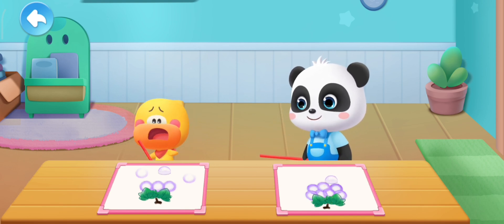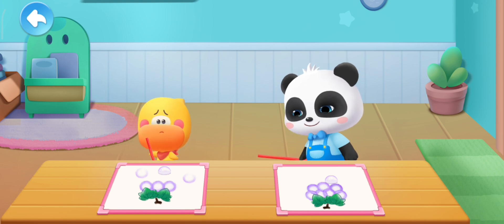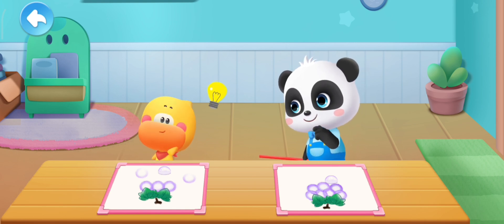My bubbles are in the wrong places again. Got it! I can move the bubbles!